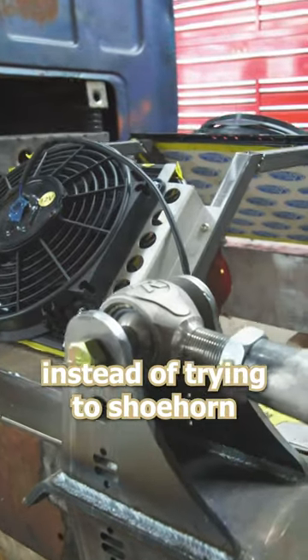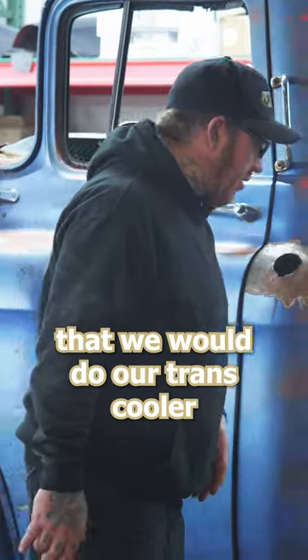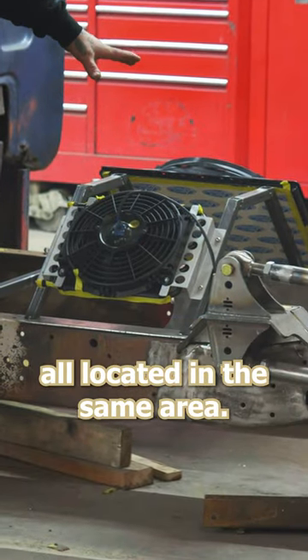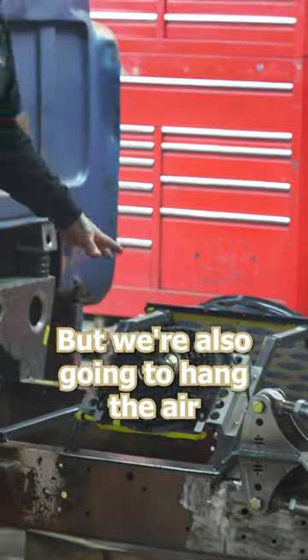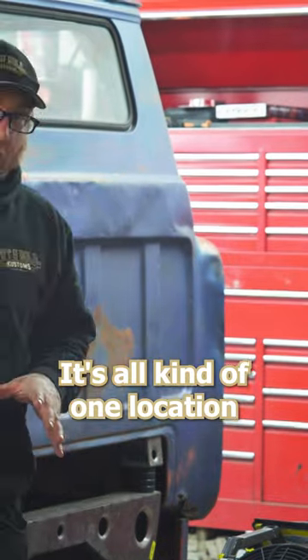So on the back here, we decided instead of trying to shoehorn everything under the cab or in front of the cab — because we're already out of space — we'll do our trans-cooler and our condenser for the AC, all located in the same area. This will help keep it really cool, and we're also going to hang the air tank off of here and mount the valve system to it, so it's all kind of one location.